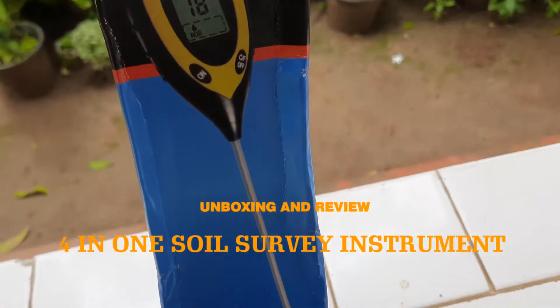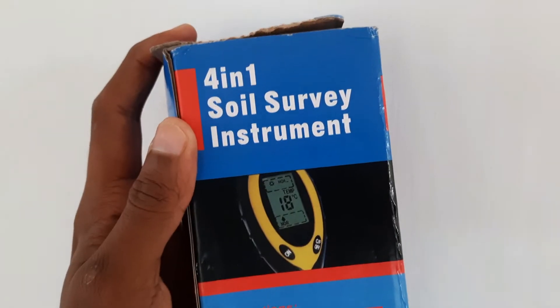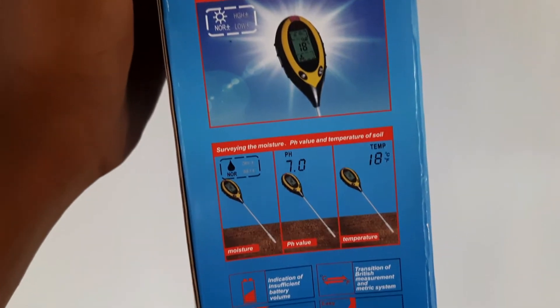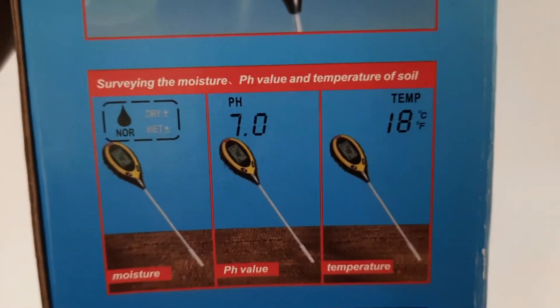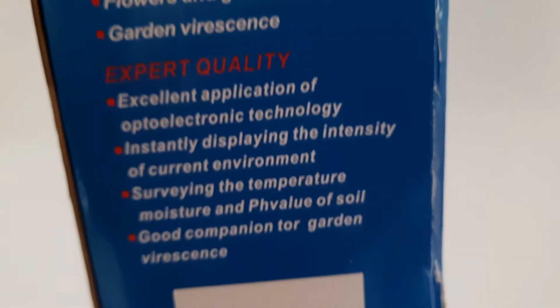Hi, welcome back to my channel. In this video I'm going to unbox and review a 4-in-1 soil survey instrument that I bought from AliExpress.com. On the box you can see the instructions on how to use the device. Let's unbox and see what's inside.